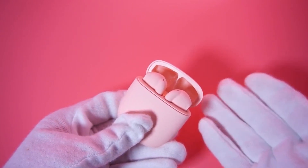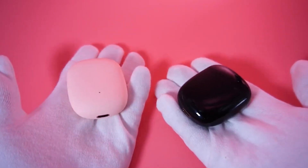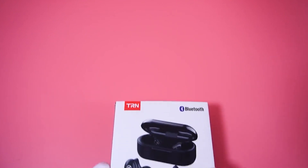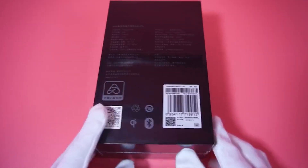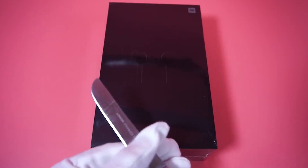There are many styles of Xiaomi earphones on the market, and I've opened a lot of them, but today I'm going to open a box for you — the much-anticipated Xiaomi Bluetooth Earphone. I'll take you to uncover its mystery. The ritual of opening the box still needs to have some excitement.